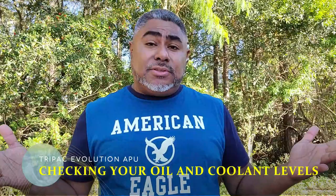What's going on, guys? It's me, Junior, here again with another video. In this video, I'm going to show you how to check your oil and the coolant levels on your APU. This is something you want to be doing at least once a week. You're doing your pre-trip already on a daily basis, so you want to check your APU as well.